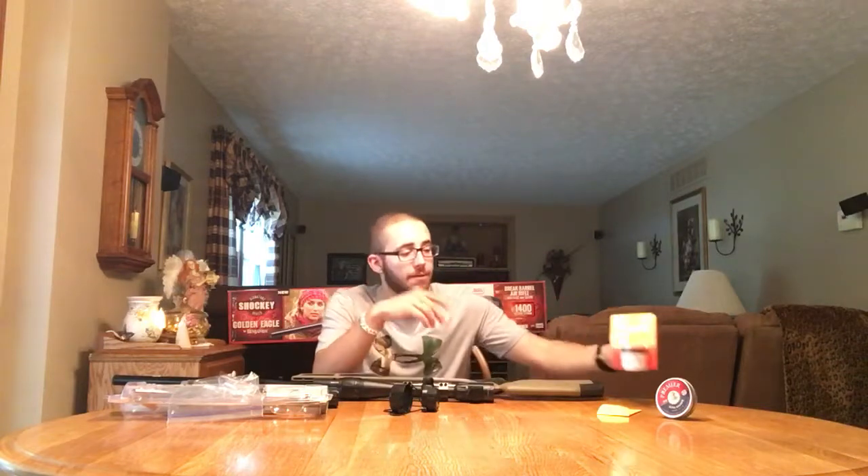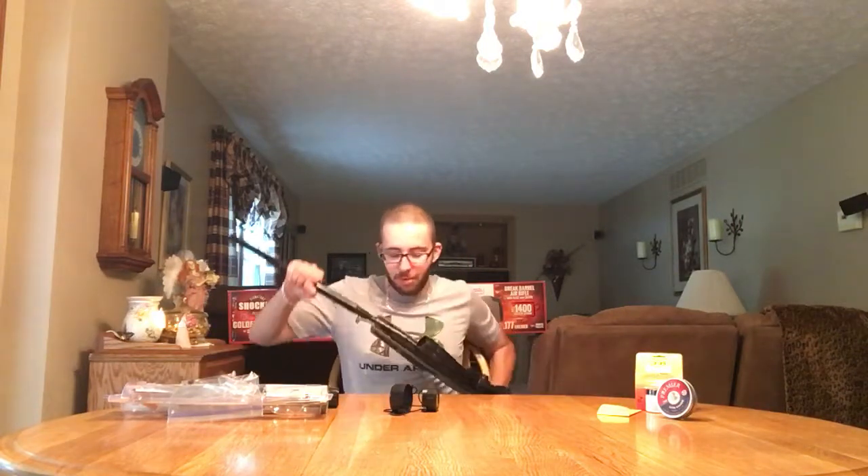I've got to thank him for the scope, the pellets, and the cleaning compound. If it wasn't for him, I wouldn't have been able to get the gun as accurate as I did and use the right equipment. I also have another cleaning compound coming for inside — from Crossman. I'm not sure what it's called. I'll make a video on that when I get it.